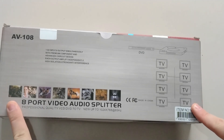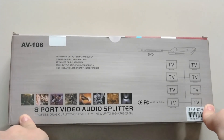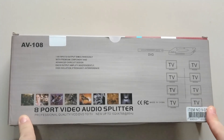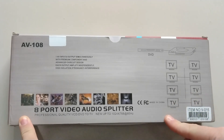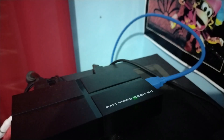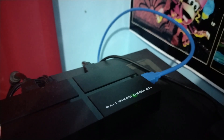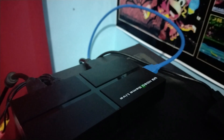Mesmo que eu sei que não vou usar todas elas. Mas é bem legal, porque eu precisava de uma saída da TV de tubo, para eu poder jogar nas lives. E uma outra que vai ir lá para a placa de captura. Então eu vou conseguir jogar direto no console, rodando na TV de tubo e ainda transmitindo na live.